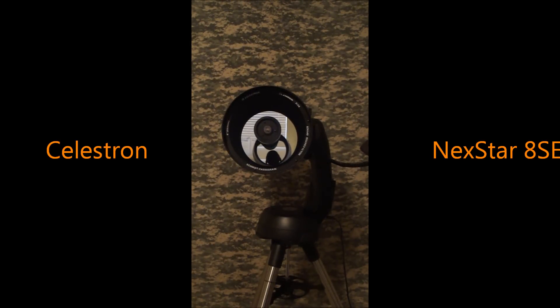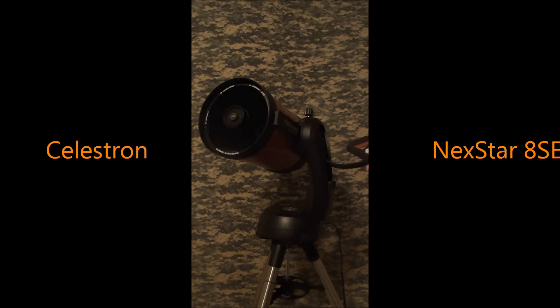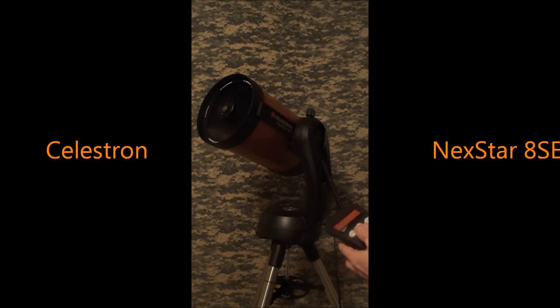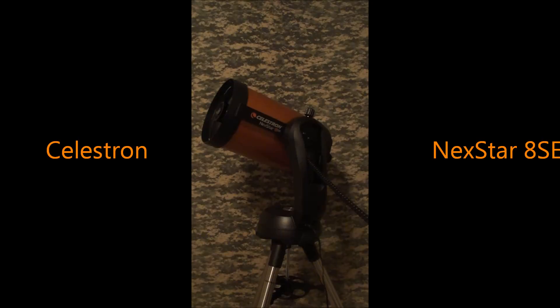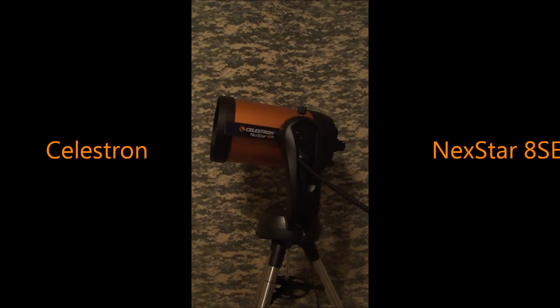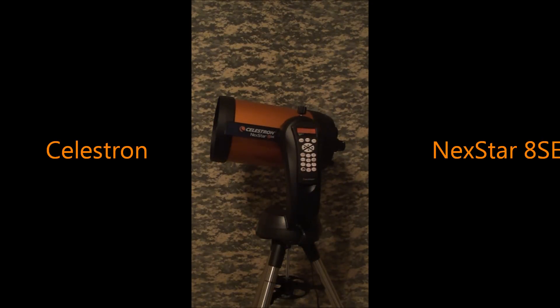So there you have a look at the 8SE. It's really easy to use — I'm not even aligned right now, I'm just driving it around. You don't have to get an alignment to use it; you can just go outside, plug it in, and look at whatever you want. It won't track, but you can look at whatever you need. It's a beautiful looking telescope too. Visually, this telescope can't get any better. The views are stunning, crisp, and sharp. With a good focus, you're going to have hours of amazing fun in an evening.